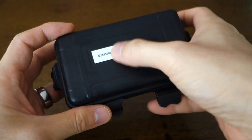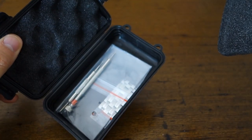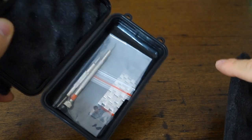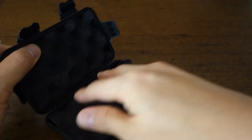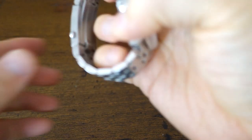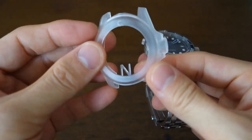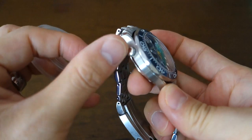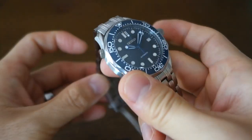I put that sticker in there just to identify what's in here. They've packed in some tools, which is kind of handy, except it doesn't really work with these push-pin bracelet links, which I've left in there. It does come with a protector, but it doesn't quite work with that fake barnacle on this particular watch.